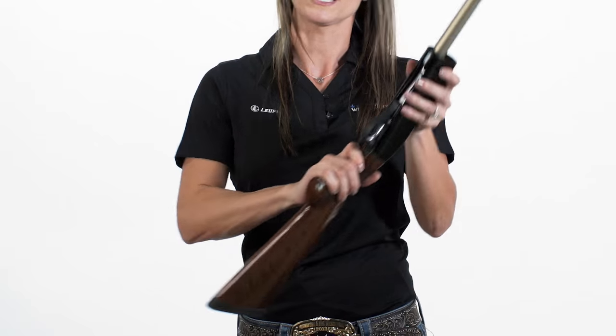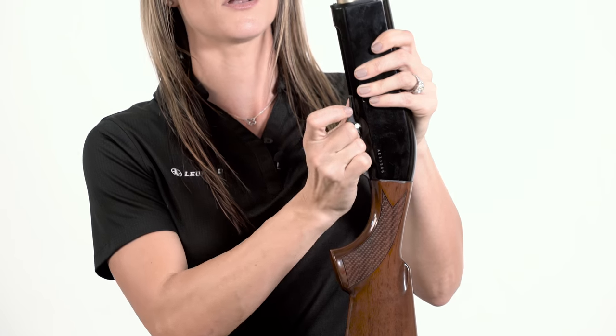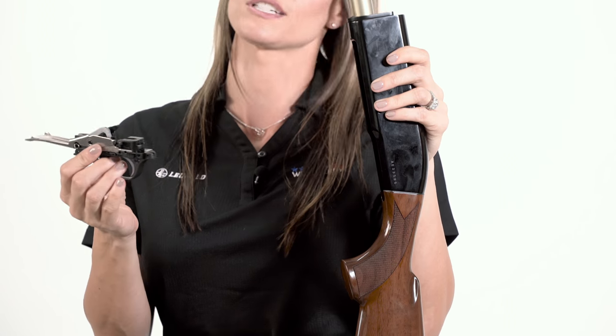Grasp the receiver in one hand, push and maintain pressure on the bolt release, place your free hand on the trigger guard, and push up and out to remove the trigger assembly.